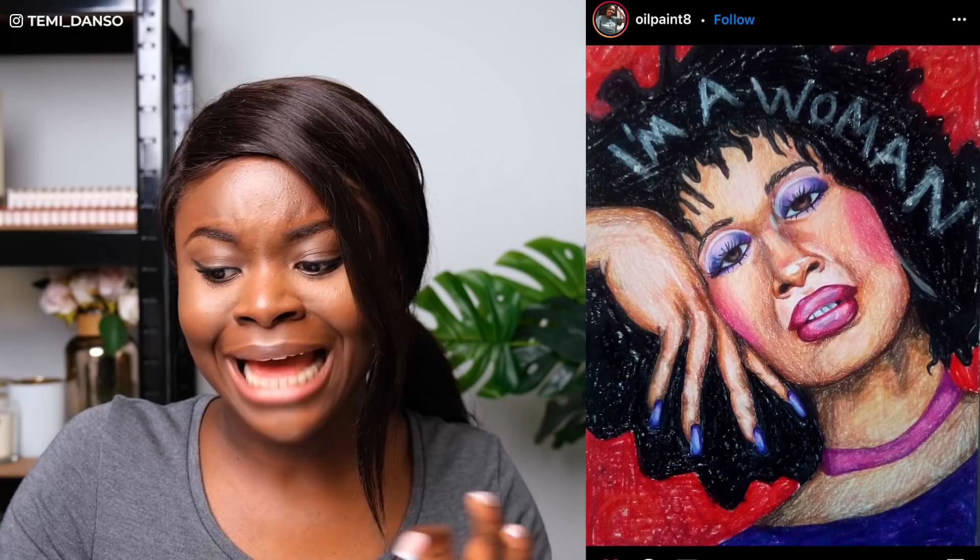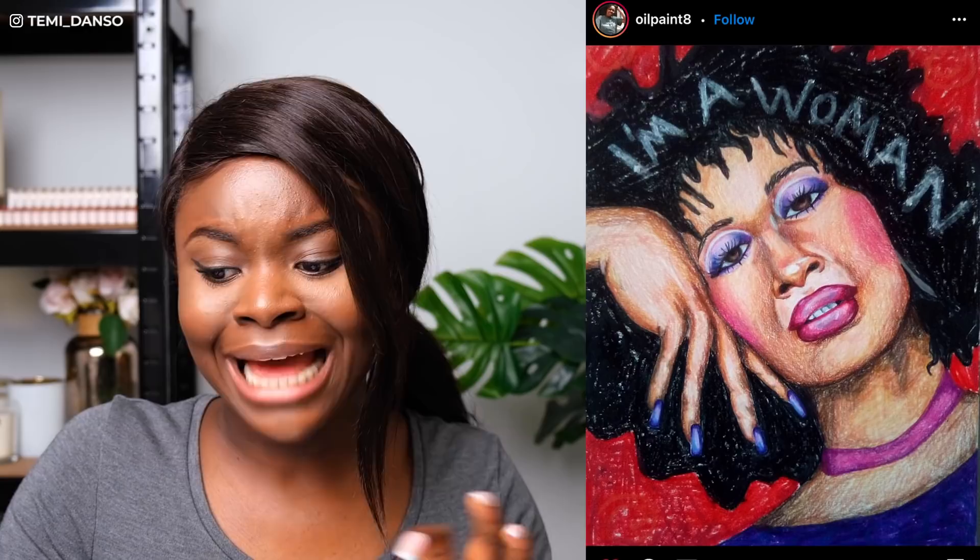Next we have Oil Paint 8 and I really love this. I really love the composition, the colors, even the angle. I love the makeup, I love colouring makeup. I love the nose — those shadows are very nicely done, very nicely done.